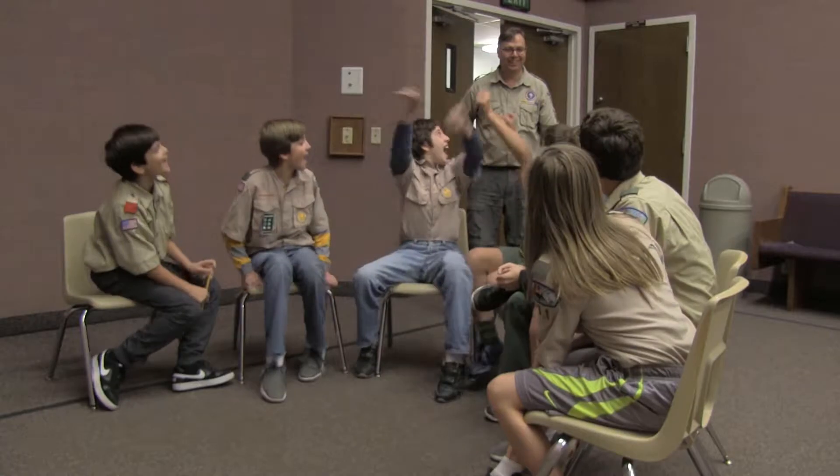Hey, you guys ready for something fun? Yeah! We're gonna tie some knots.